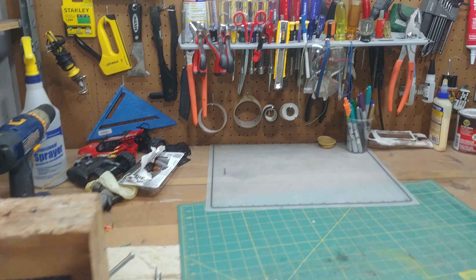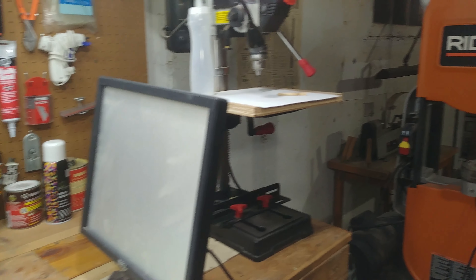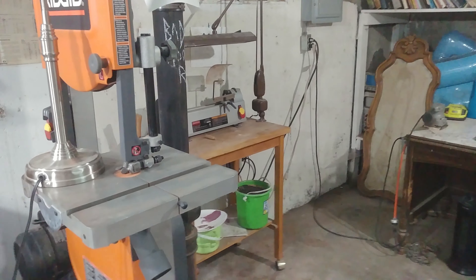I've got all my tools here and something I'm working on. Going this way, we've got my band saw set up — it has a blade in it now.